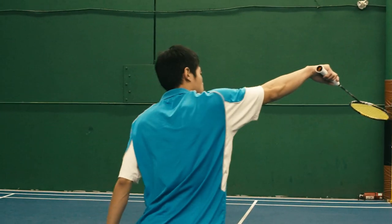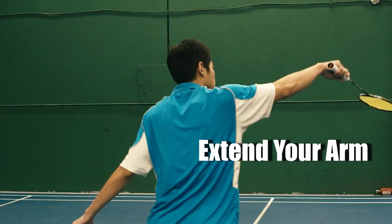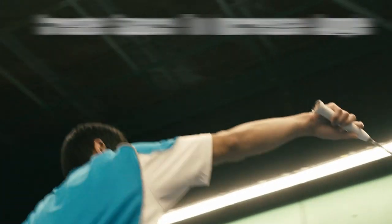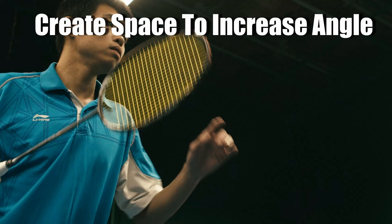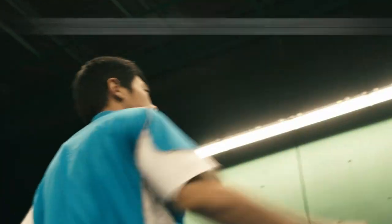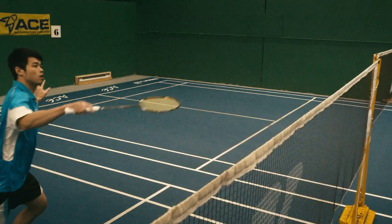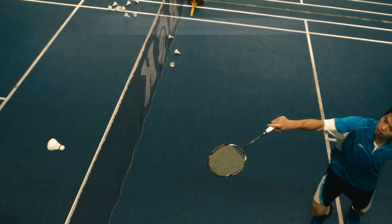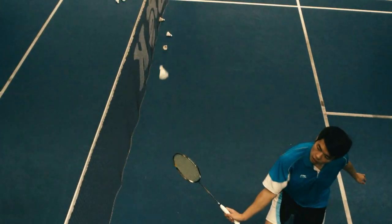Tip number two: extend your arm. It is the key to making your motion more deceptive. Extending your arm creates more space for yourself so your shot can be more angled. Many players extend their arms too late and trap themselves in a position without much space.